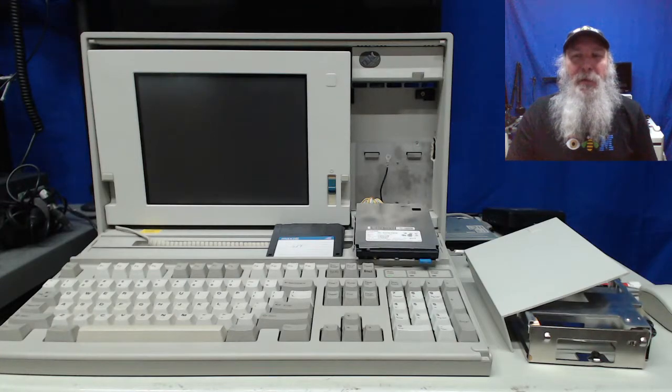This is IBM Museum. In this video I have a subject that pre-empted the topic I was going to be working on.